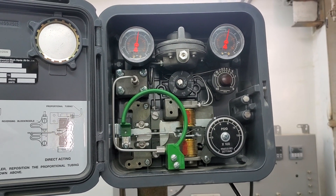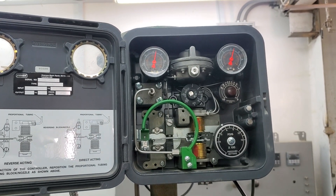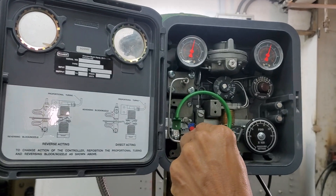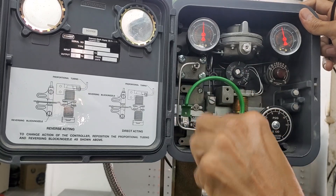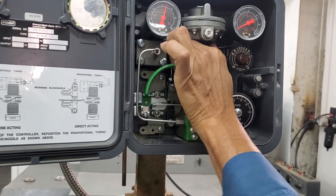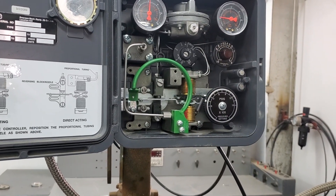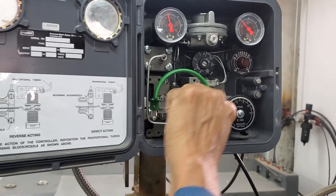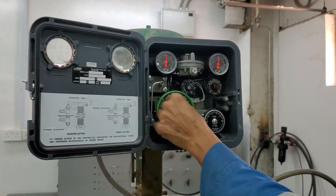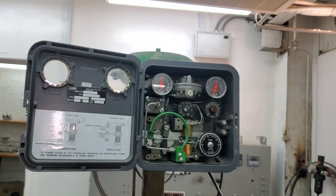This is proof that the controller is working perfectly. Now I will mess up everything — for example, I will loosen the span adjustment, play with this one, make a mess of this one also, and change the nozzle. Now this controller is not working at all — you can't get a controller worse than this case.